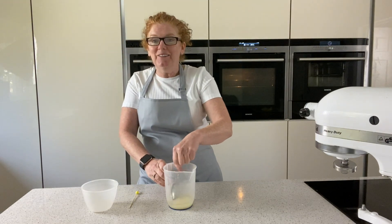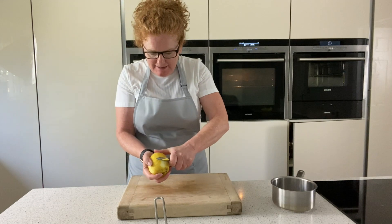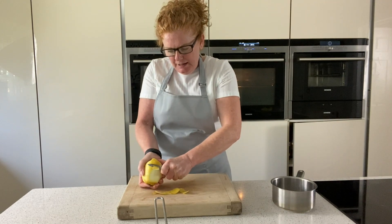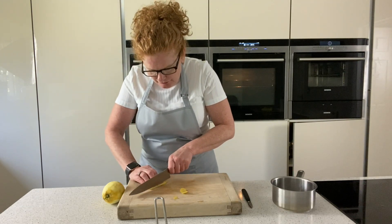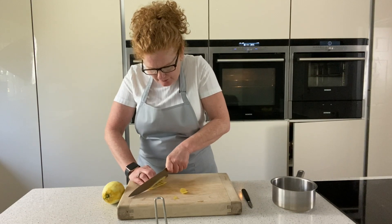I'm just going to show you very quickly how to make candied lemon to put on top as garnish. With your potato peeler, just peel like that. Then you're going to get your knife and take it into very fine strips. Really, really fine — as fine as you can get them.